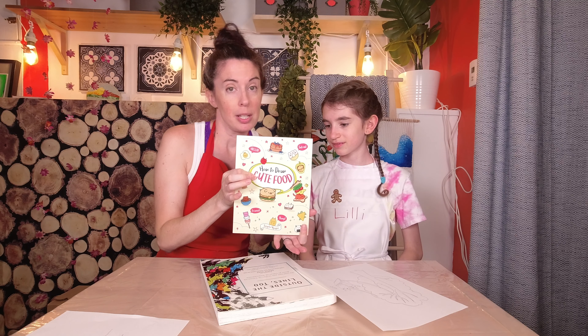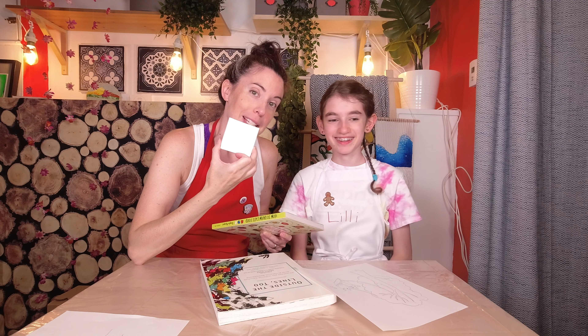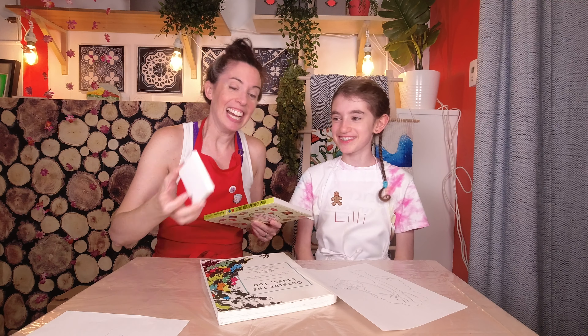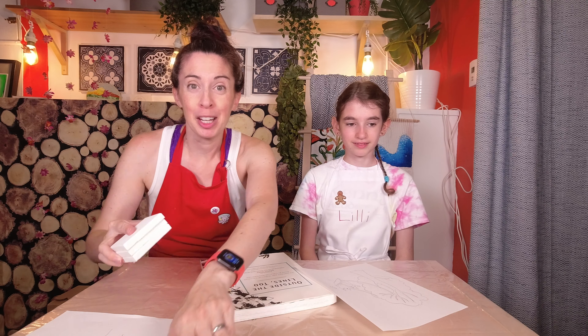We also have the little 'how to draw cute food' book that maybe we could use for a smaller painting later. Tiny baby canvases! We'll try the big ones first, and then if we are not completely put off by the whole concept we'll do a little bit more — emphasis on little.